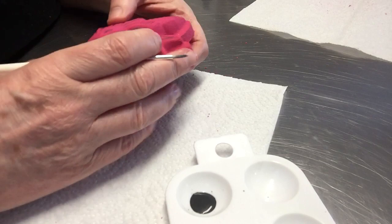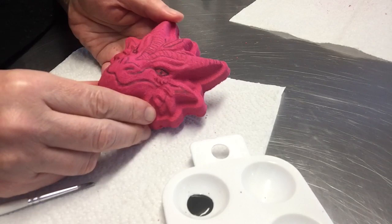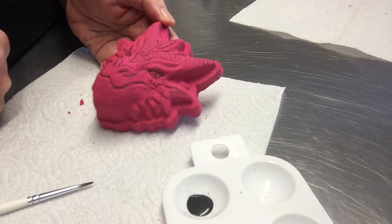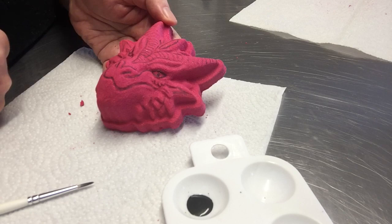So there we have it — there is a hand-painted Dylan Dragon Bath Bomb. Cute isn't he? Thanks so much for watching. I hope this first video for the YouTube channel was okay. Hopefully with a bit more practice I'll get a lot better and a bit slicker with it, but that's my first effort. Thanks very much, bye!